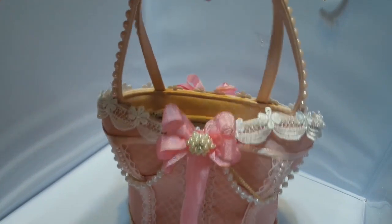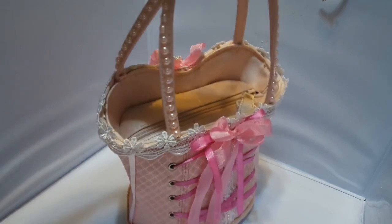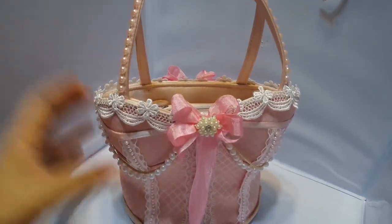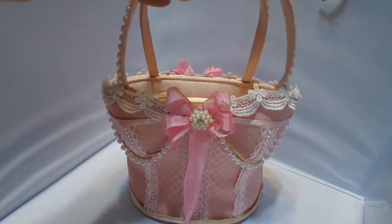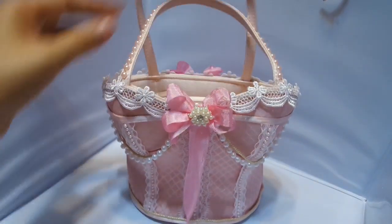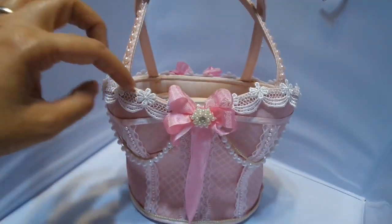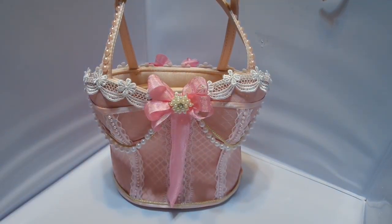I think it turned out pretty cute and I hope you guys like it. It is for someone special and like I said, it can't be used — it's too fragile to use, it's just more for decoration. I wasn't even going to take the handles off, but then I thought it's going to look kind of ugly with the strap just hanging out. So that's it. I love altering stuff and I had a lot of fun altering it. Thanks so much for watching and I will be back soon with a what's new at Art Attack. Thanks so much.